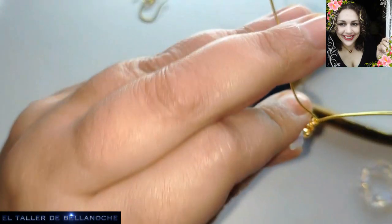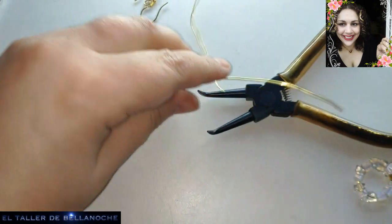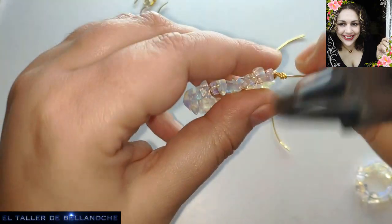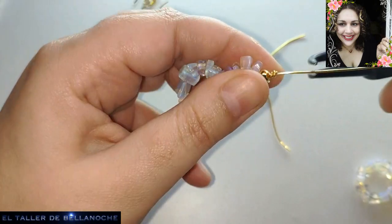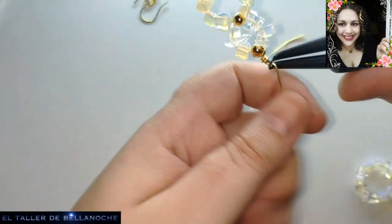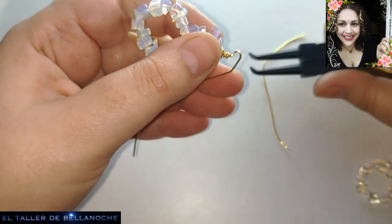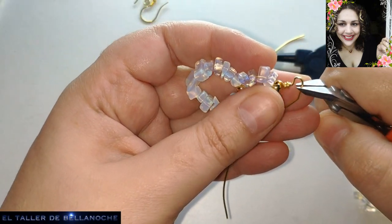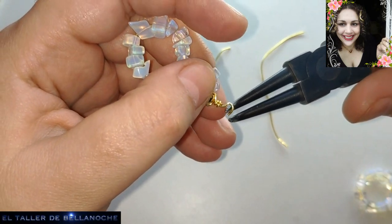Dejármelo en comentarios — a nadie le gusta sentirse solo en las cosas raras que hace. Esto nos ha sobrado y nos va a sobrar igual del otro lado más o menos. Vamos hacia el exterior y hacemos el encargo.